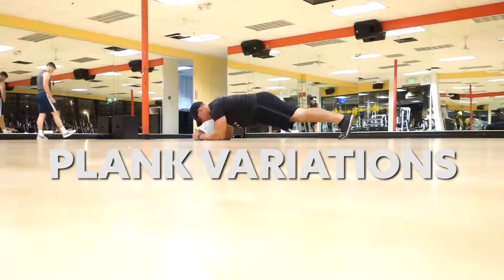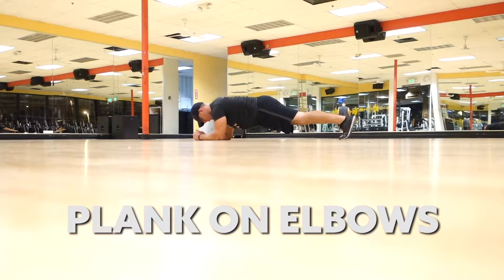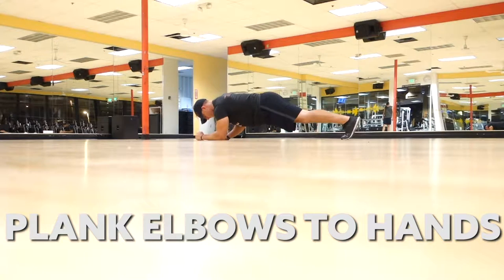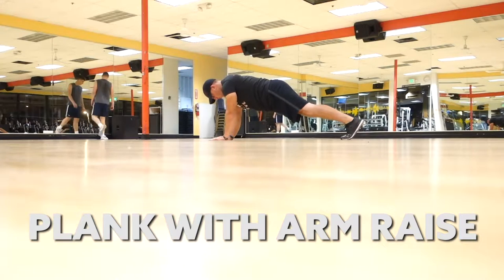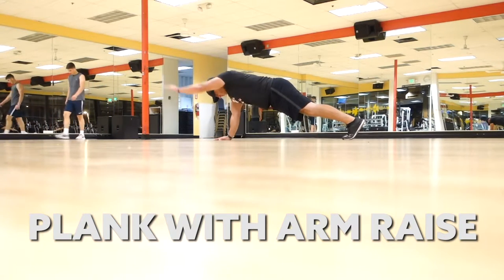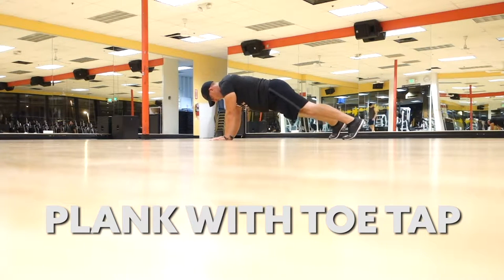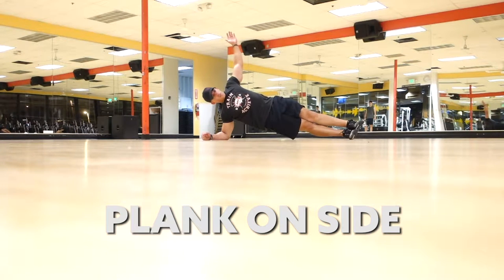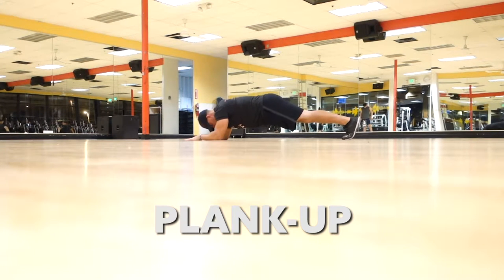Now we go on to plank variations. There are so many plank variations — planks on your elbows, planks on your hands, planks going from elbows to hands, plank with an arm raise, plank with a toe tap, side planks. There are so many different types of planks you can be doing during your rest. This is phenomenal — it is great work on your core and it spices up core workouts. You don't have to do core at the end; just do three sets during your rest. There are plank ups and so many other things you can do. Highly recommended.